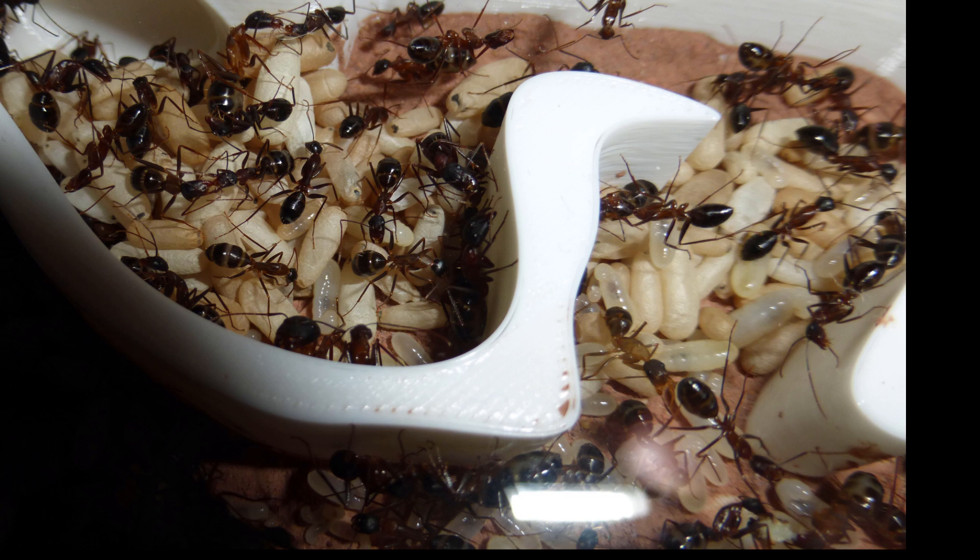I suggest you feed them honey and insects only when they're a small colony. Honey is the most hardy sweet you can get — it won't go bad for a long time and won't develop anything that can harm your ants. They will always be ready to eat insects, and you can put a little piece of insect or an entire small insect and then take it out. Just be careful about not putting too much food or food that decays fast in a small colony, because they will not be able to manage it.